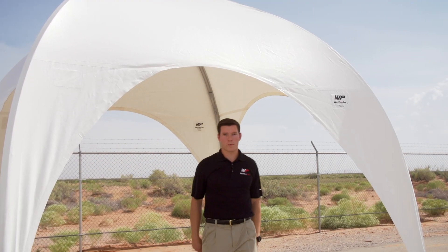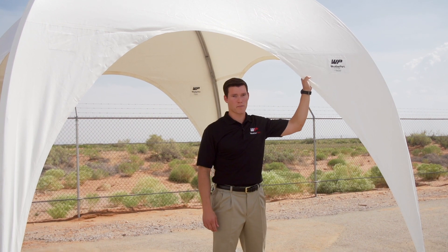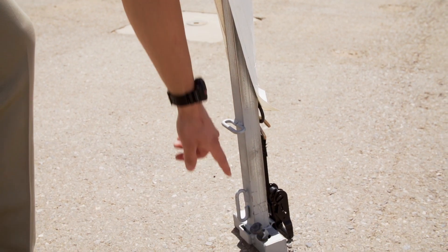Here we have the 10x10 Weatherport canopy. The cover consists of a high-strength fabric membrane, tensioned over our galvanized steel structure and anchored to the ground using ground spikes.